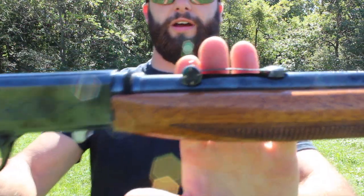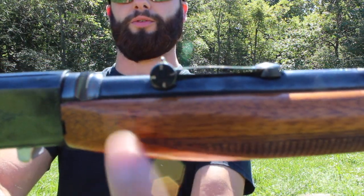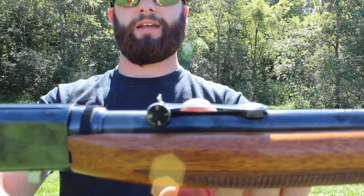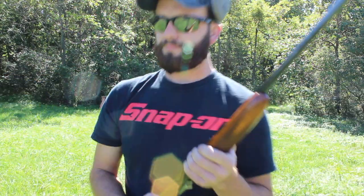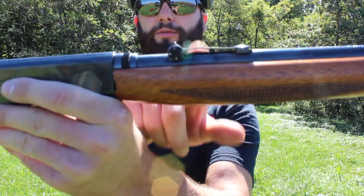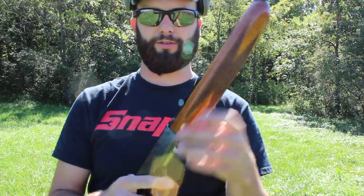Moving on up — this one right here has the wheel sight. Right here is the wheel; it's got little numbers on it. You turn that wheel to whichever number you want when you sight it in, and it moves this rear sight here up or down. This isn't the only sight they had — they had a couple of different variations — but this gun in particular has the wheel sight. You just turn that wheel and it moves this up or down, and that's how you get your elevation.